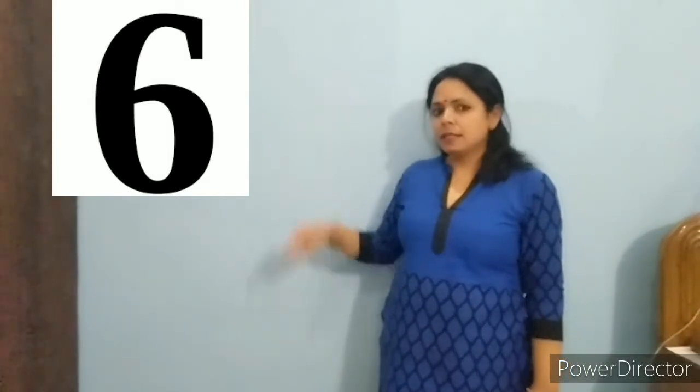look at here and say with me: 6. Say it one more time, 6. Repeat it once again, 6.